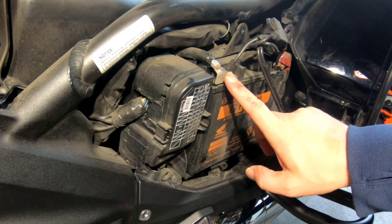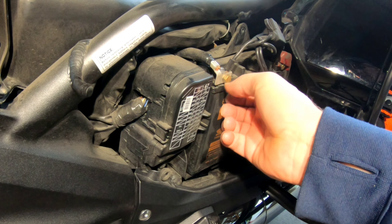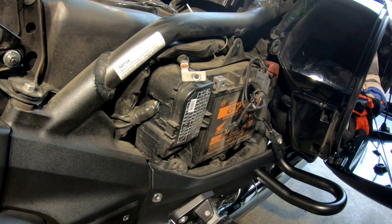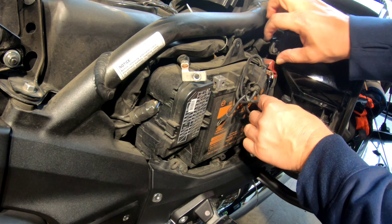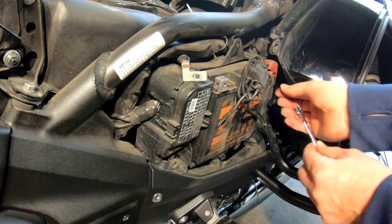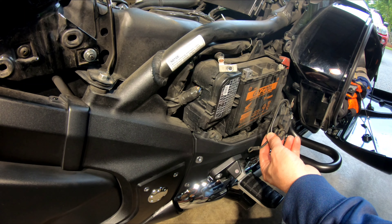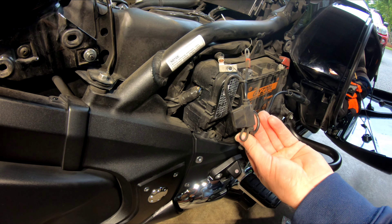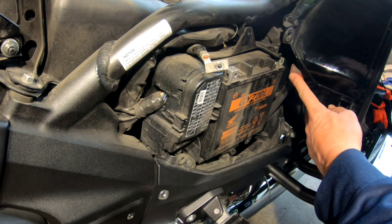Next, you want to do the negative first — it wasn't very tight at all. Then do the positive, same 10 millimeter. That's the battery tender right there — that's a good idea, should put one of those on for sure. And this is the battery completely disconnected.